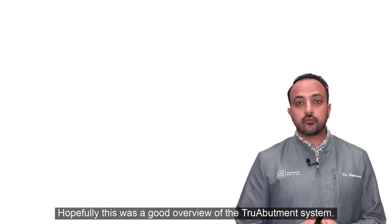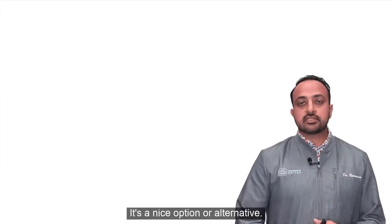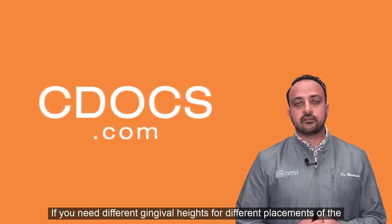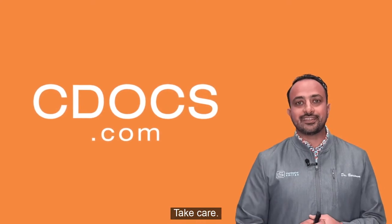Hopefully this was a good overview of the True Abutment system. It's a nice option or alternative if you need different gingival heights for different implant placements. Hopefully this was helpful — look forward to seeing you again soon. Take care.